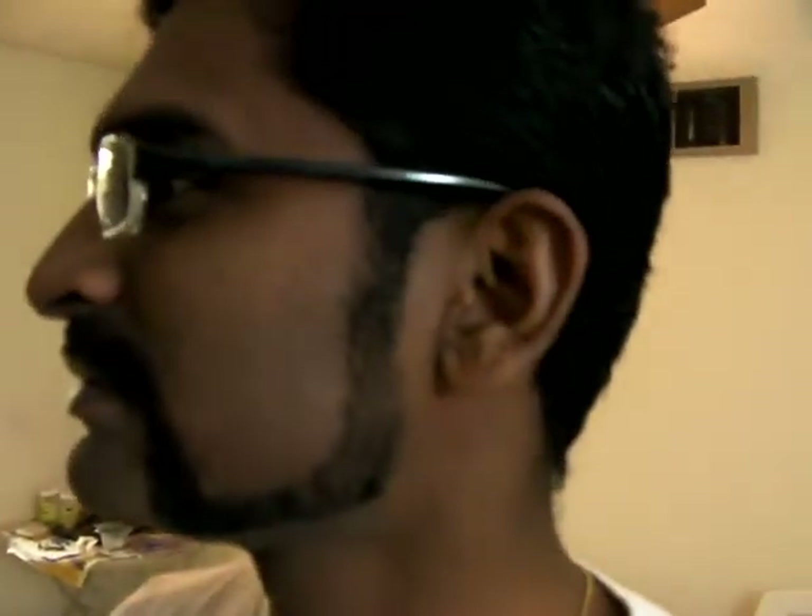This is called friendly mutton chops. You should have the beard curved like this on both sides, and you should remove the French plate part. Let me take a closer look — the friendly mutton chop, move 360 degrees. Wow, this looks like a look from the upcoming movie Singham.